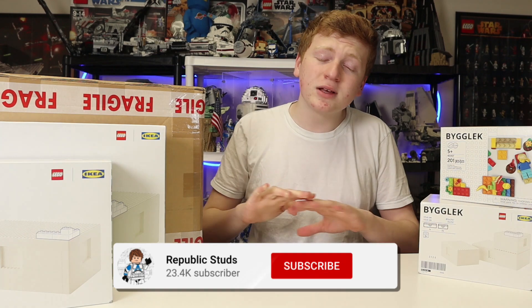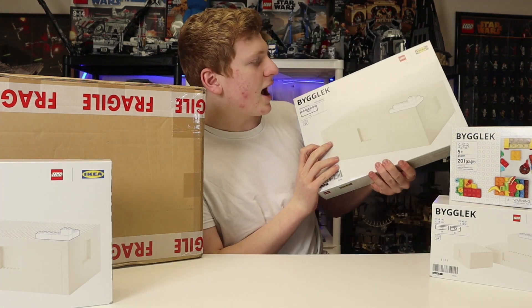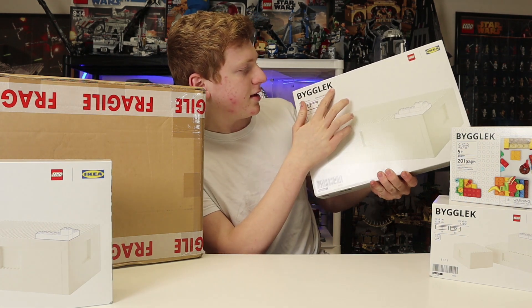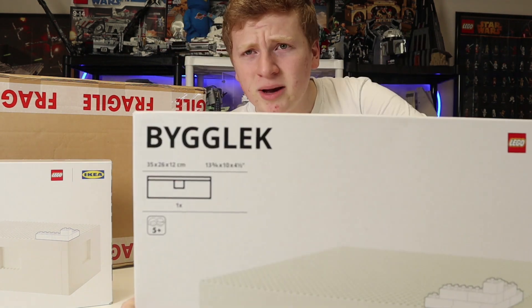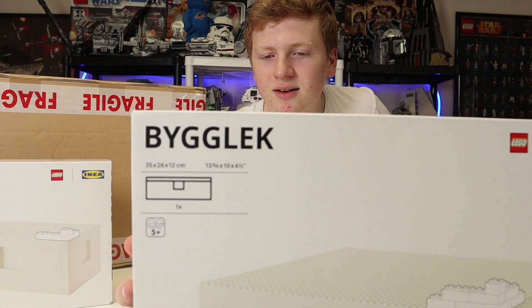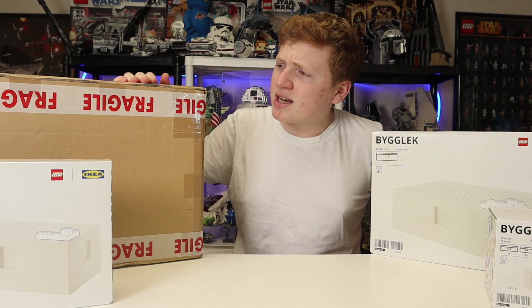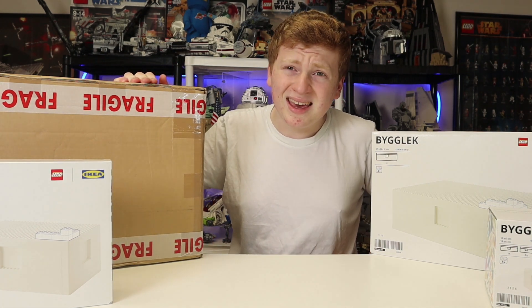I'm going to ask you all to hit subscribe if you absolutely love LEGO like I do. We're also going to be looking at these amazing IKEA — I don't even know how to pronounce that — all my Swedish people out there, someone please help me. But with that said, let's start with the iDisplayIt, then we'll move on to IKEA.